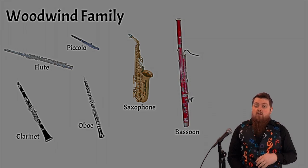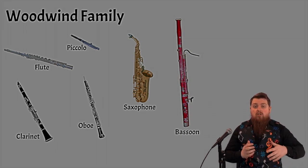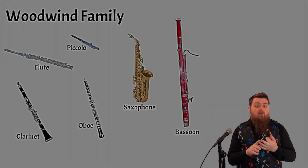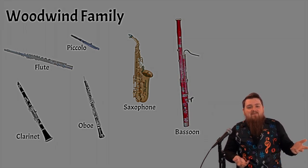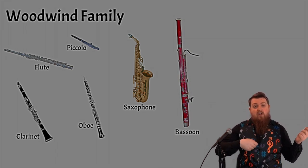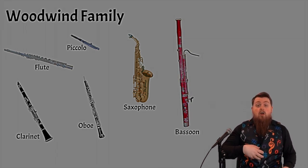The percussion family consists of instruments that we hit or strike with our hands, sticks, or mallets. The string family — kind of part of the name — they have strings on them, and they're used by playing with a bow, with a pick like guitars, or with your fingers.